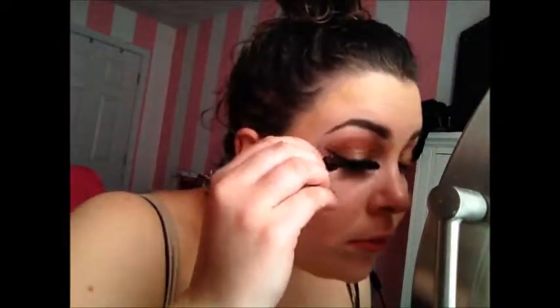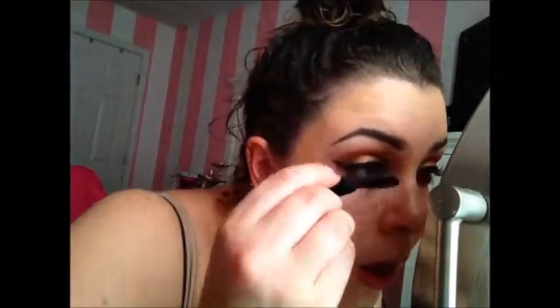Then I'm taking this Dior Lash Plumping Serum, which I got in Gratis and will be purchasing when I run out. This is going to amp up our lashes and give us lots of volume and length — it's very good for your lashes too. My new favorite mascara of the moment is the Buxom Lash Mascara. I am obsessed with this. I have a sample of it and it's freaking amazing.